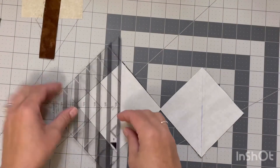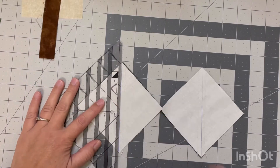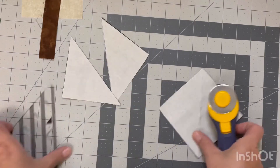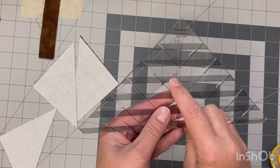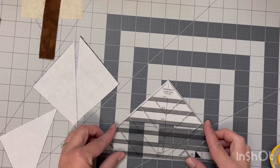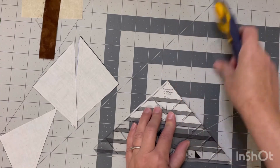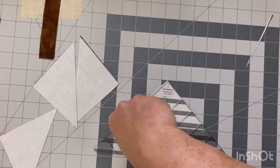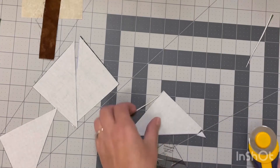Once we have sewn a quarter inch on each side of the lines it's time to cut our units apart. I'm just going to be using my slotted trimming ruler here — you could use whichever ruler you prefer or even just scissors. To trim them to size I'll be using my slotted trimmer; there's a dotted line on the three-and-a-half-inch mark that I'm going to line up with my stitch line. That's going to make sure that I get an accurate three-and-a-half-inch half square triangle unit. I prefer using this trimmer — it's a lot easier than having to line up with a diagonal line and all that. I found this one on Amazon for a lot less than other places.